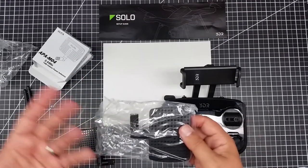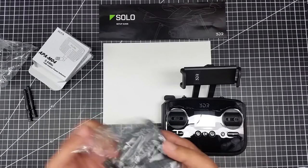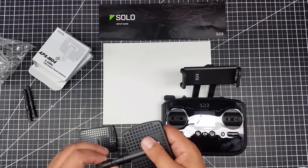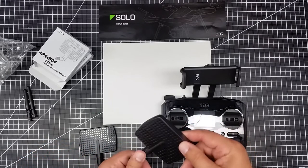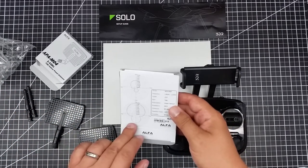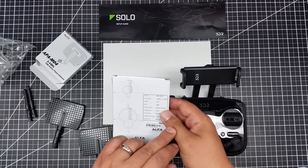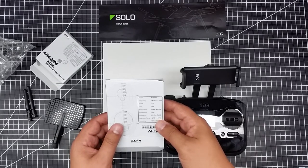If I get anywhere near that with these, I'll be totally happy. A mile is a long, long ways really, because technically you're supposed to stay in line of sight. And yes, I can see a mile away. It comes with a propagation map. These work between 2.4 and 2.5 gigahertz, 7 dBi, polarization linear vertical, 50 ohm impedance.